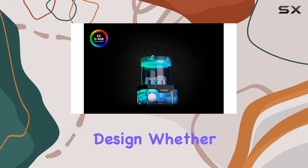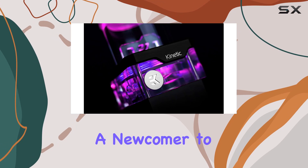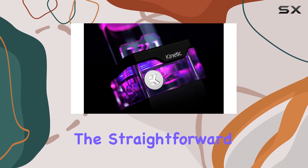Installation is a breeze with this unit, thanks to its user-friendly design. Whether you're a seasoned PC builder or a newcomer to water cooling, you'll appreciate the straightforward setup process.